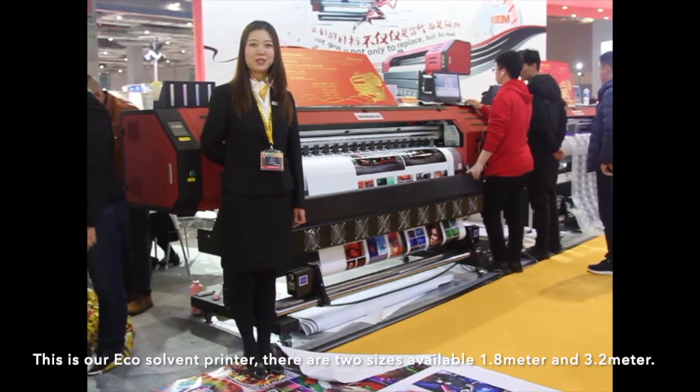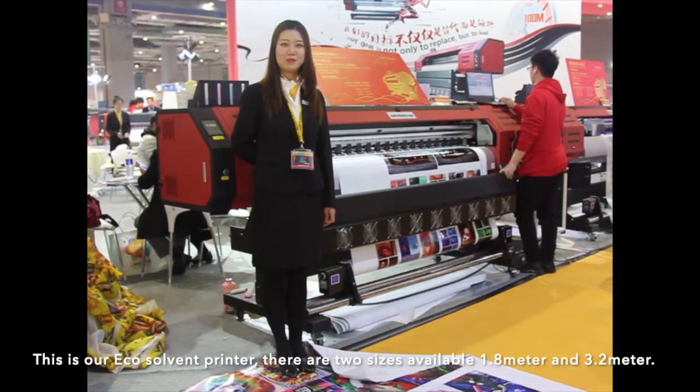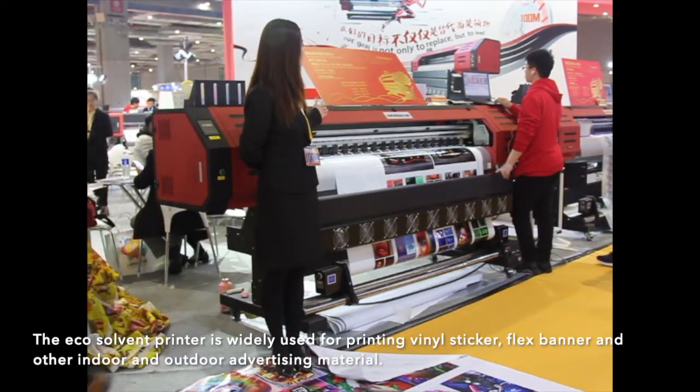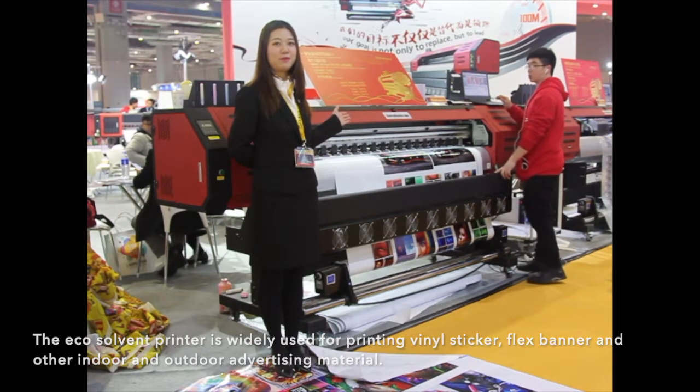This is our EcoSolvent printer. There are two sizes available: 1.8 meters and 3.2 meters. The EcoSolvent printer is widely used for printing liner, sticker, flex banner, and other indoor and outdoor advertising materials.